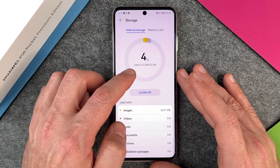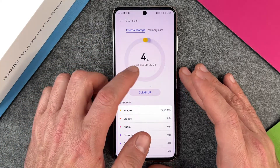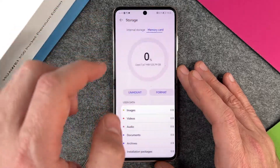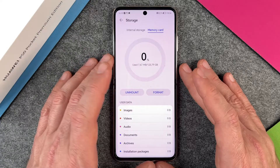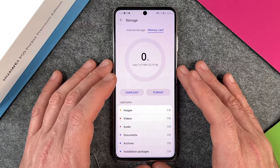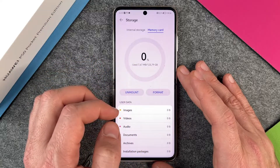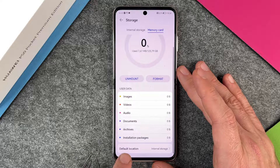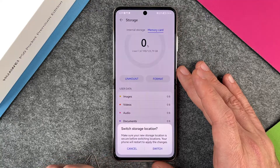In internal storage you can see used 21 gigabytes from 512 gigabytes. And now we have the memory card, where it shows used 7 megabytes from 123 gigabytes. You can see I can format this memory card and I can unmount it.